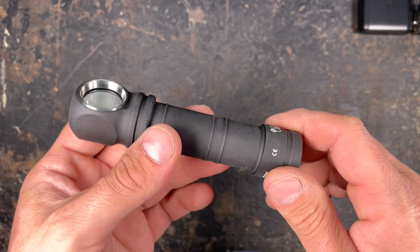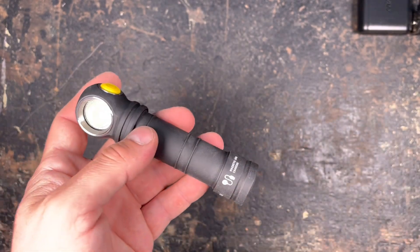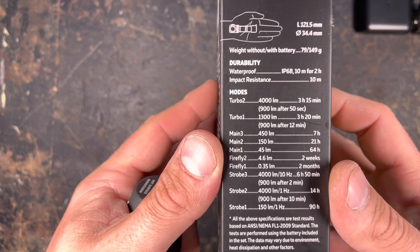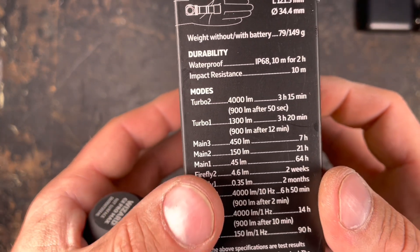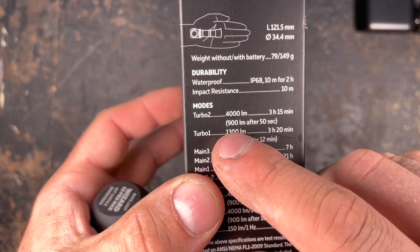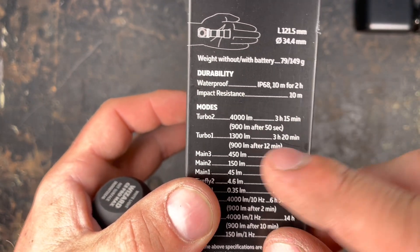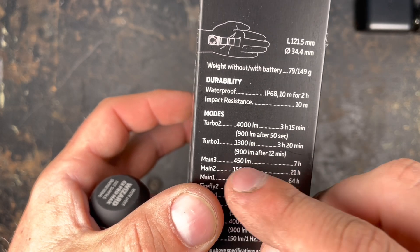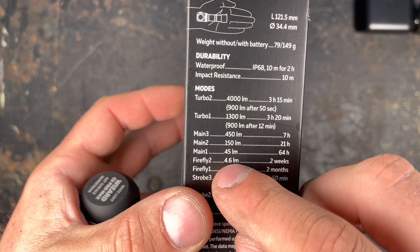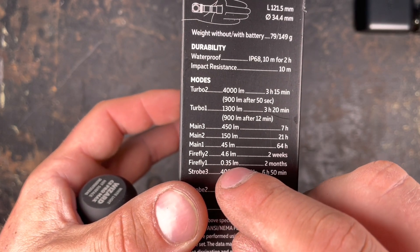If you want all the information I'll put it under the video. Looking at the output modes: Turbo 2 gives 4000 lumens for 15 seconds then dims to 900 lumens. Turbo 1 gives 1300 lumens for 12 minutes then 900 lumens. Main 3 is 450 lumens, Main 2 is 150 lumens, Main 1 is 45 lumens, Firefly 2 is 4.6 lumens, and Firefly 1 is 0.35 lumens.